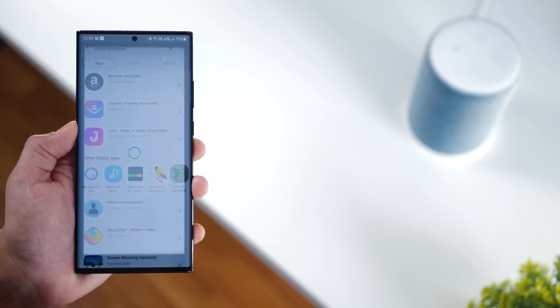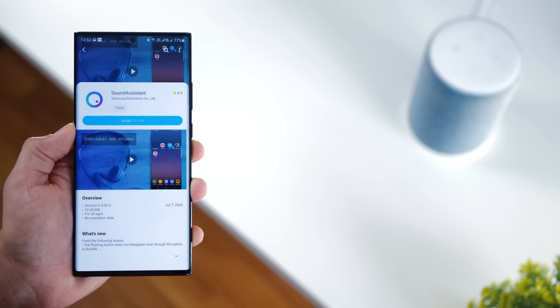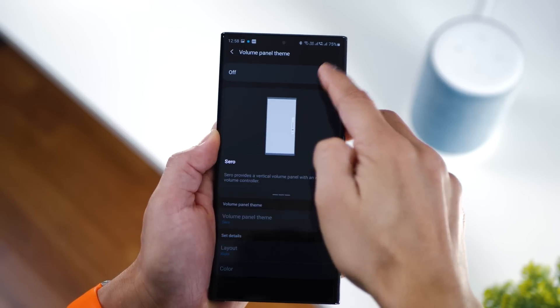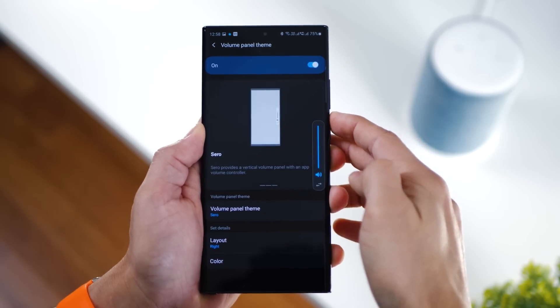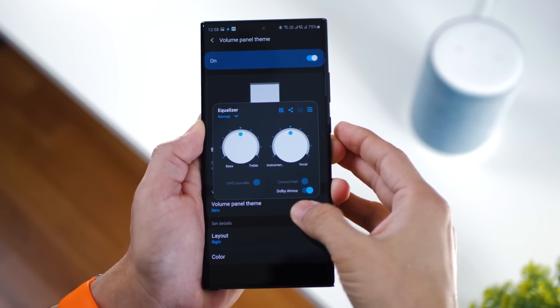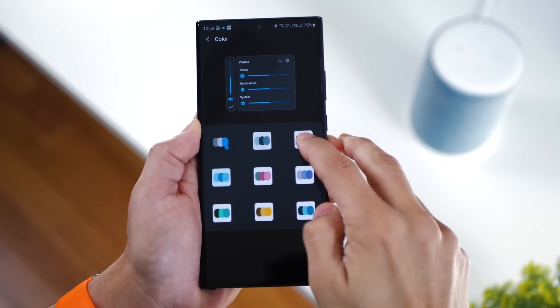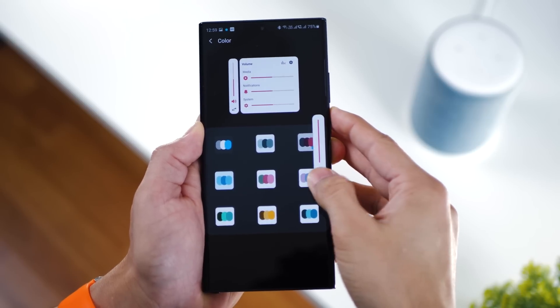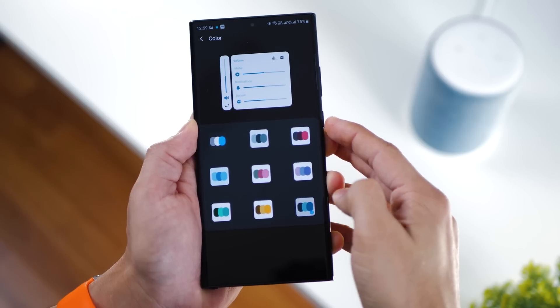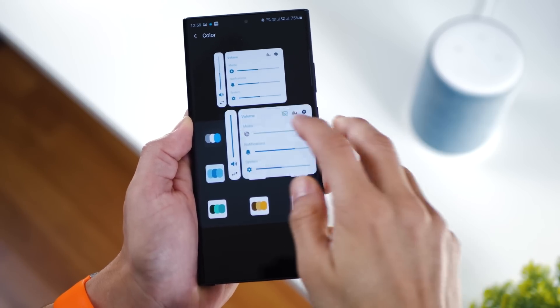The next app in the list is called Sound Assistant. Again, made by Samsung for Samsung phones, and it allows you to configure your sound settings to an even more granular, intricate level. First, it lets you customize your volume panel and gives you access to the equalizer settings up front. You can also change the color themes — vibrant colors like pink, magenta, blues, or even yellows.